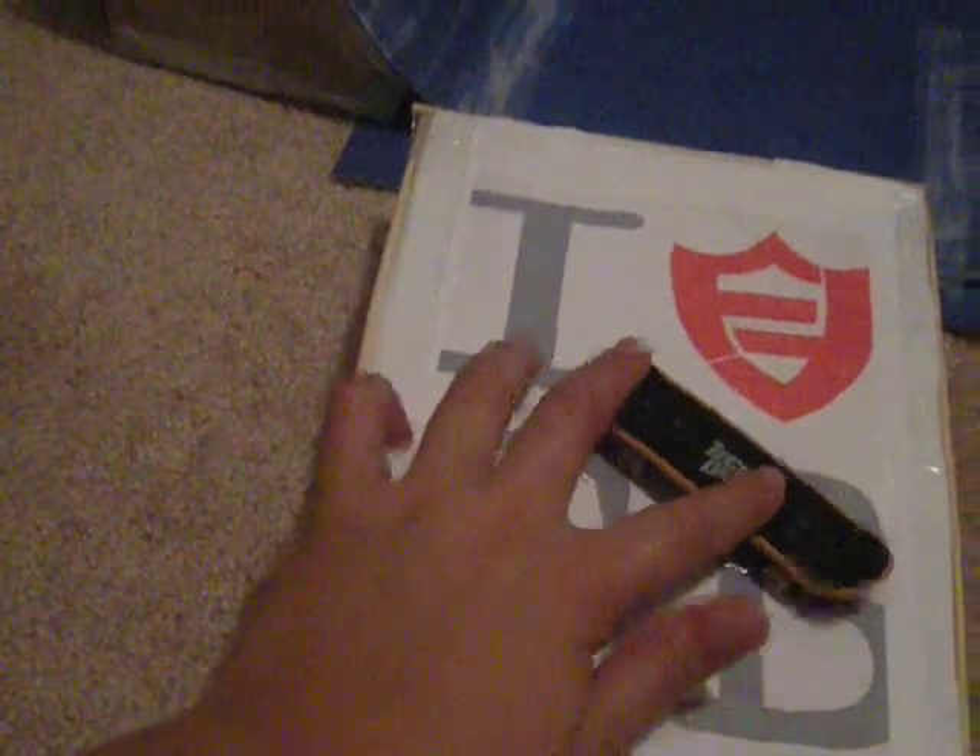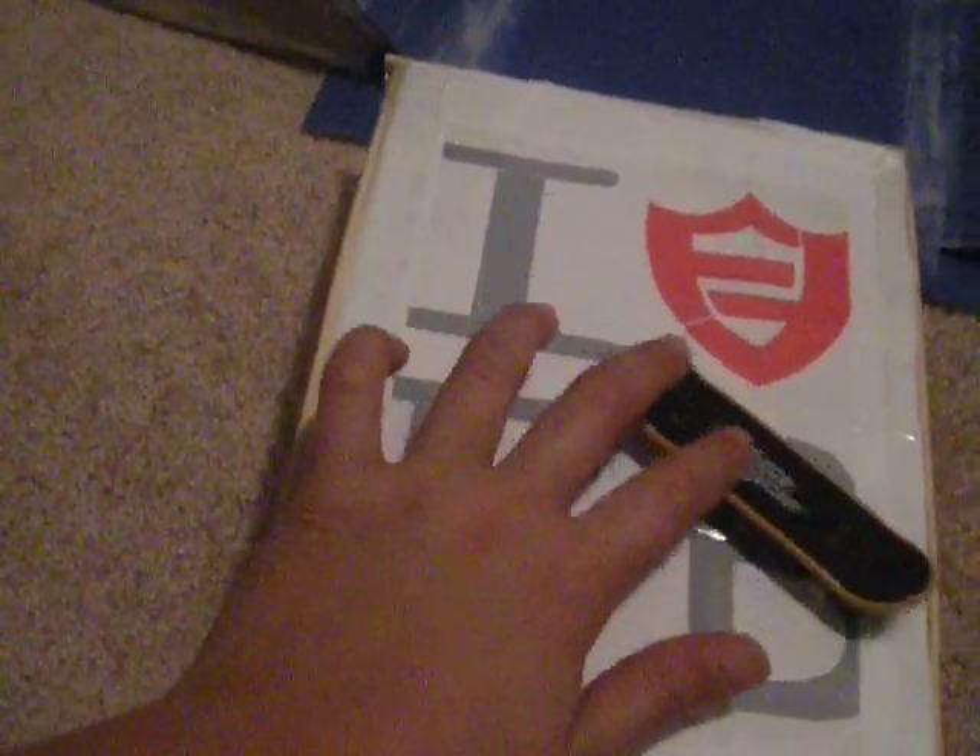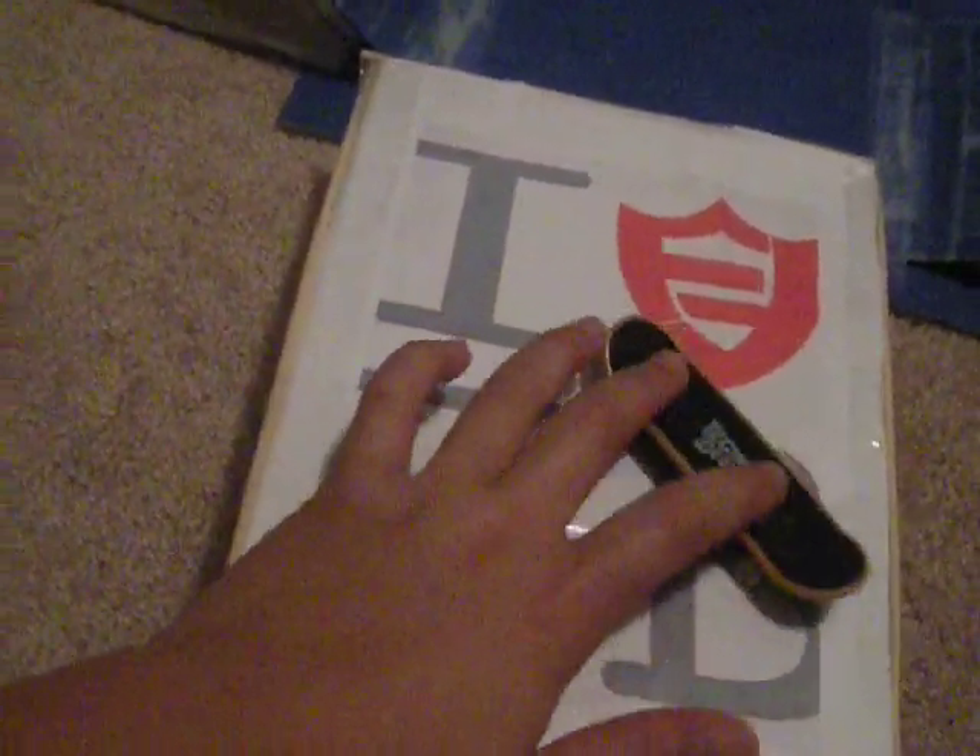I still used my hanger — actually, I didn't use my hanger because I didn't want to waste it. This right here is printed off. I didn't have any money to buy stickers.